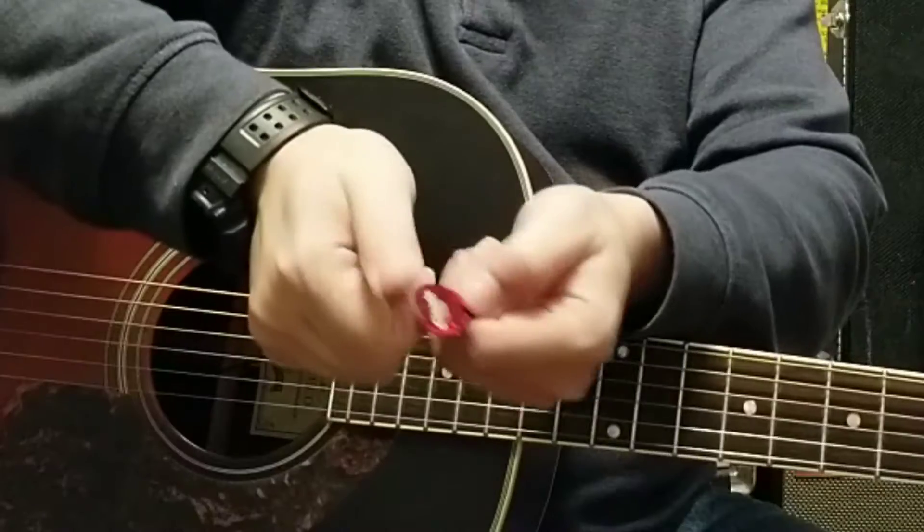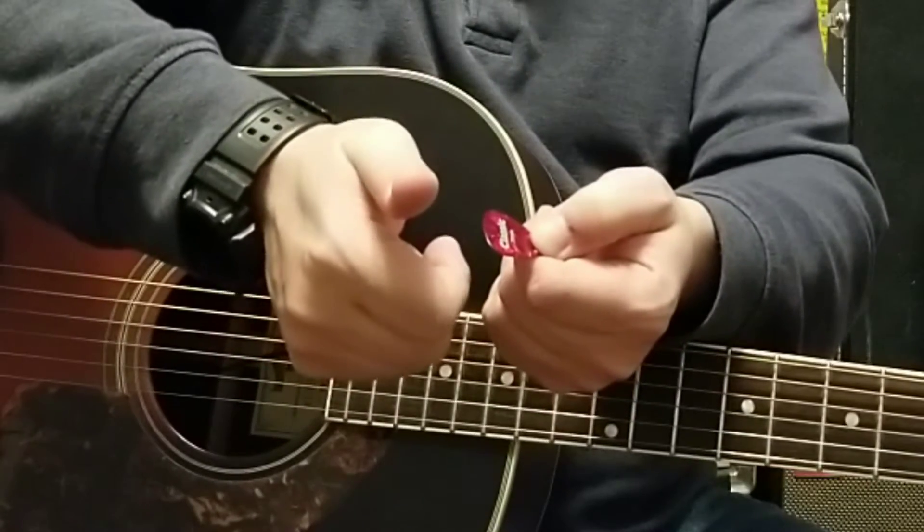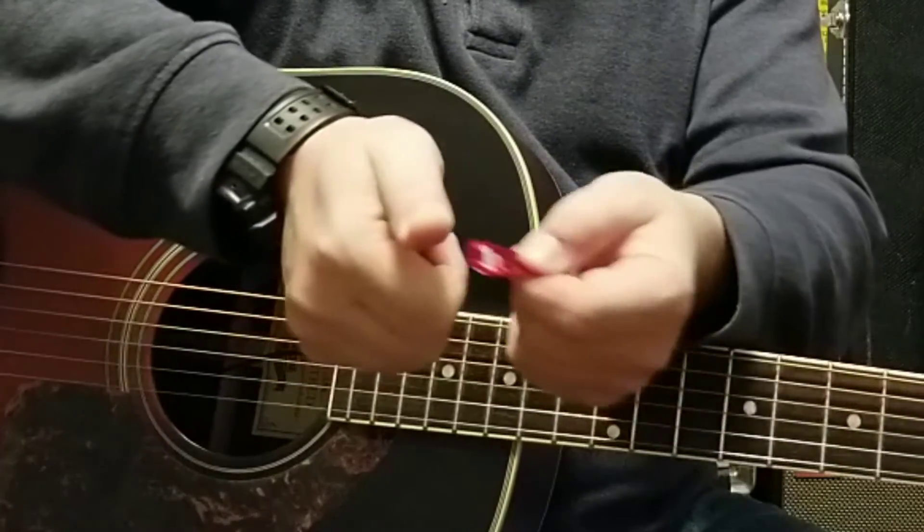All I'm doing there is just covering it up. I take my thumb and index finger, point the finger, and just put the pick in there just like that. That's really it.